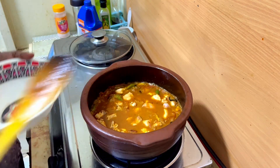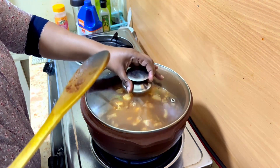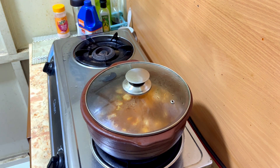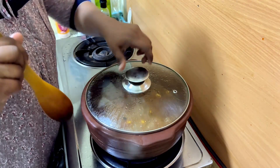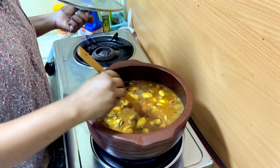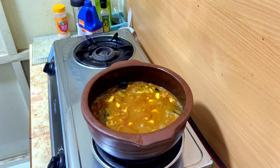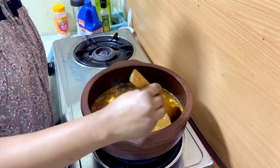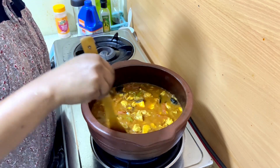Put it in the pan. We are going to fry the curry and we have to fry the curry. I will put it in the water.